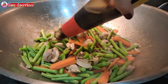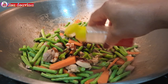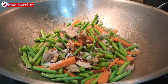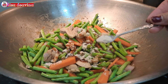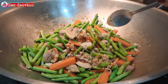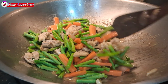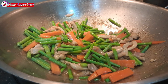Bumbui dengan 3 sendok makan saus tiram, 1 sendok teh lada putih bubuk, 1 sendok makan kaldu ayam, 1 sendok teh gula merah. Aduk sampai merata supaya bumbunya tercampur, kemudian masak sampai matang.